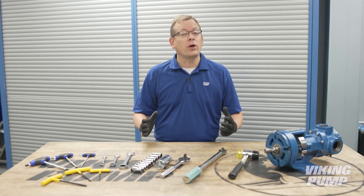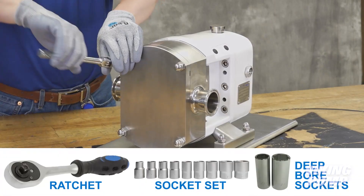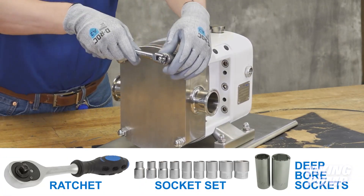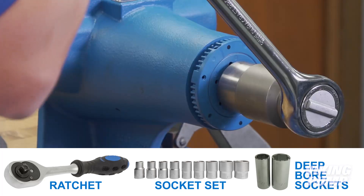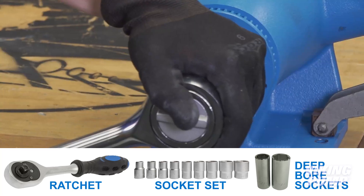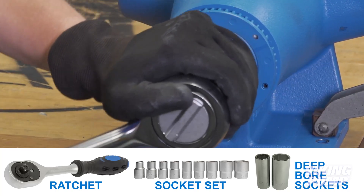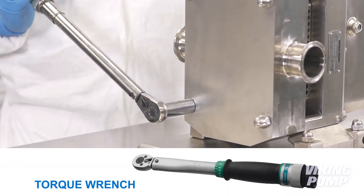There are a number of different tools necessary for working on pumps, but most of these you likely already have on hand. A reliable ratchet and socket set, both SAE and metric, as well as deep bore sockets. These are needed for tasks like tightening cap screws or nuts, or for the tightening or removal of lock nuts on certain Viking sizes. You'd better add a torque wrench as well.